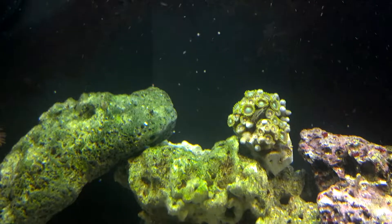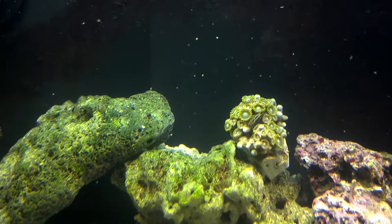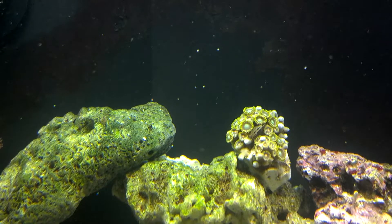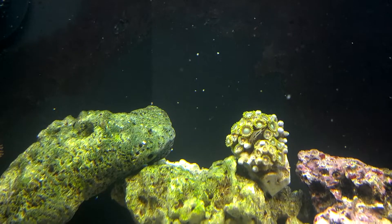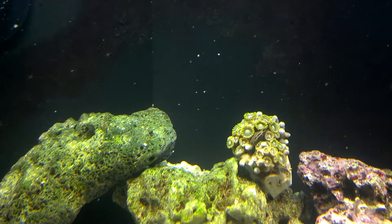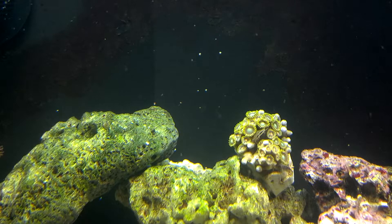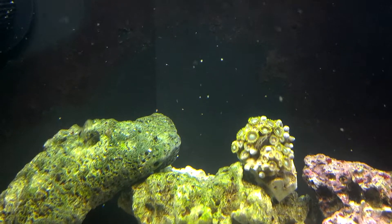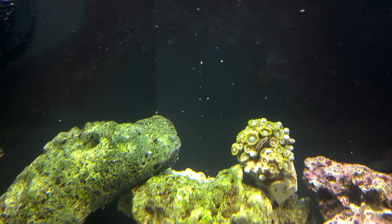Here's another frag of zoanthids that I picked up yesterday at Ideal Aquatics. You can see there's some type of little mollusk, some type of shelled creature right smack dab in the middle there. It also came with a very small spiral-shelled snail as a hitchhiker. I'm not really sure what it was or where it went, but it seemed perfectly harmless and the shop always has really good quality stuff, so I'm not concerned.